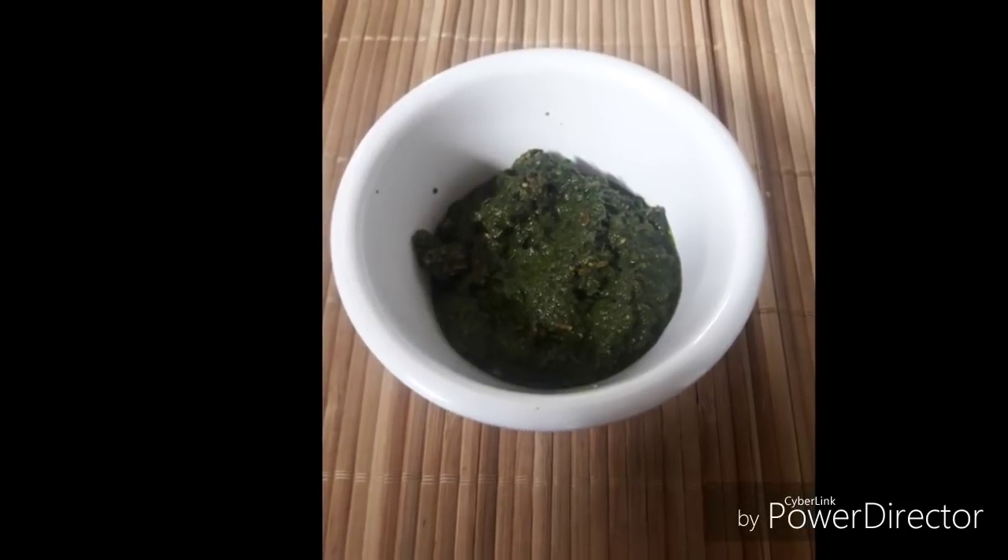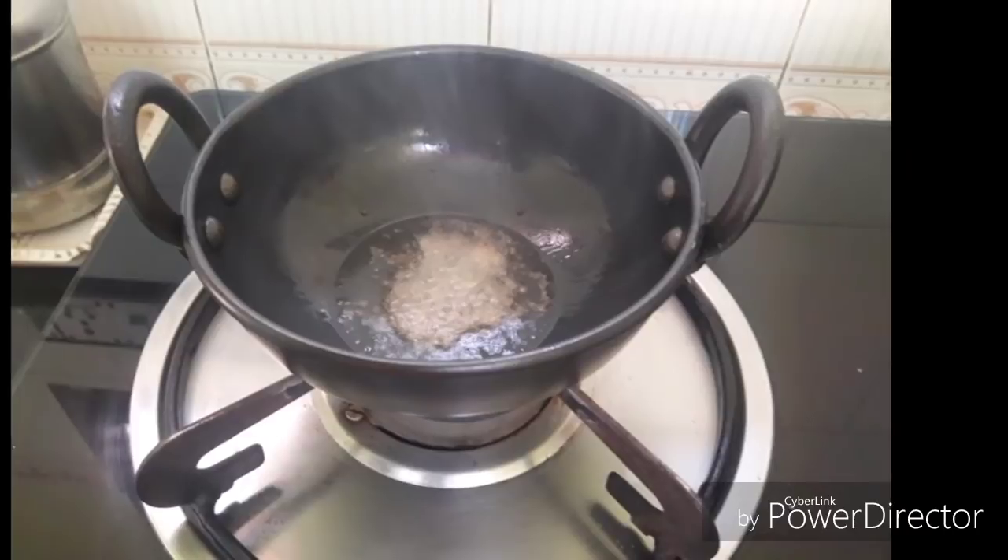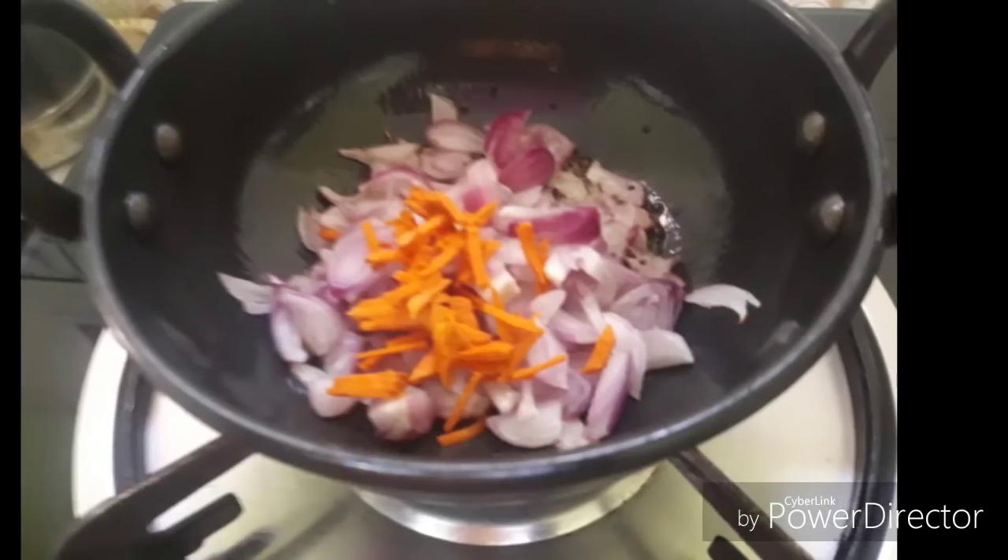Add some yeast, seeds, and mix it up. Add some green beans and make it a plate to make it easy to use.